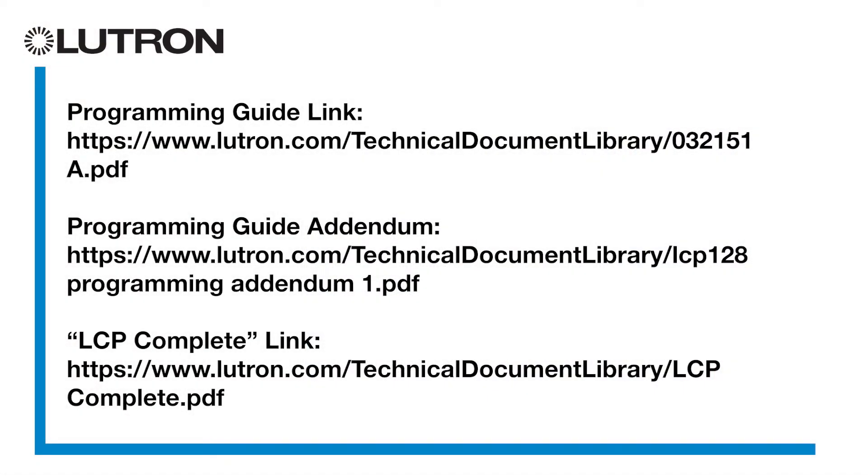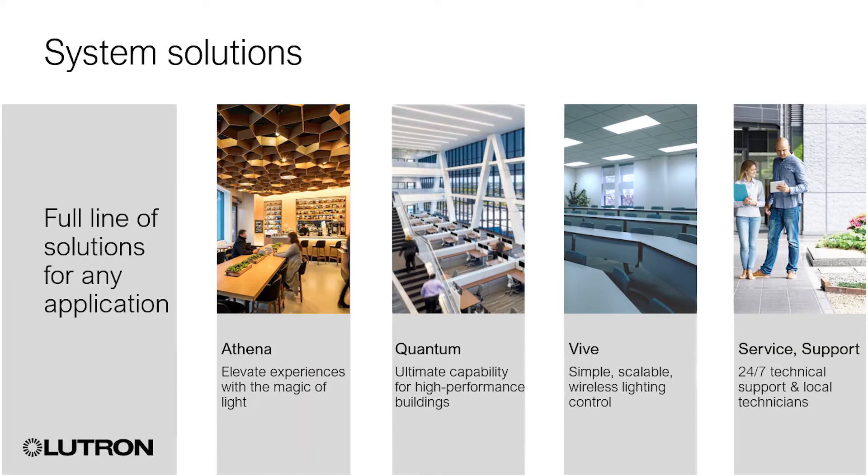The LCP and XPS systems we just talked about are just one of several commercial systems offered by Lutron. Additional information on the LCP and XPS systems can be found at the links on screen. Lutron offers several other lighting control systems for new and existing installations.